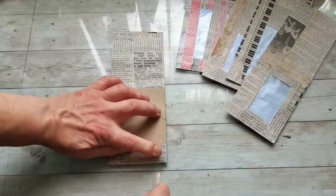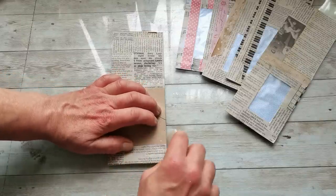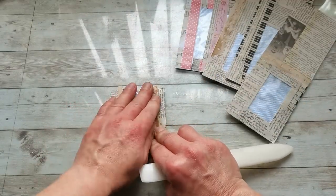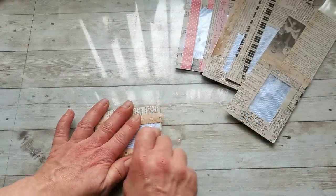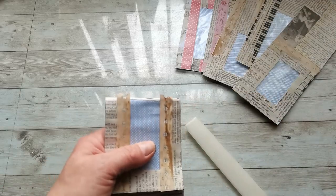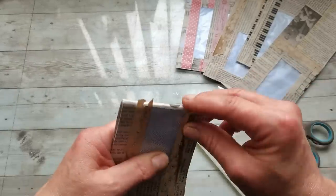I'm going to grab my bone folder and burnish these sides, then fold it over and again with my bone folder burnish these sides. I can cut off any unglued decorations or put there even more glue and glue it down. Now I'm going to glue it.